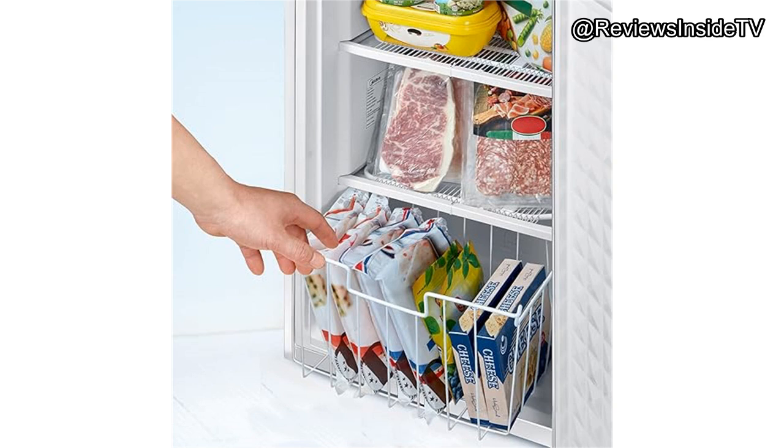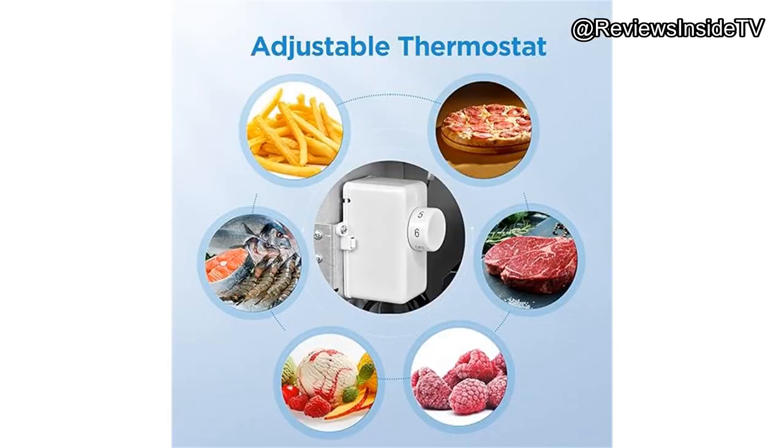Speaking of price, this freezer usually falls in the $150–$200 range, which is great for what you get. You're not just paying for the compact size — you're getting energy savings, solid construction, and a year-long warranty, giving you peace of mind.